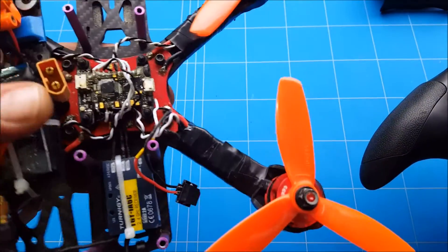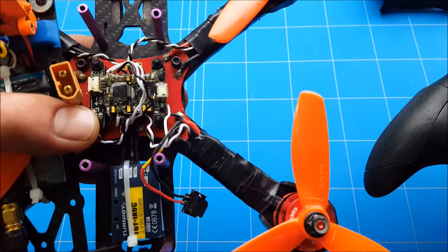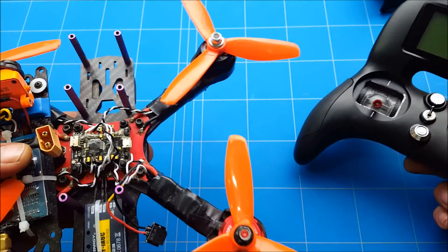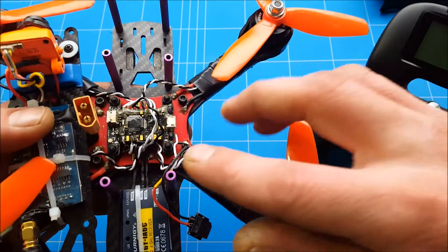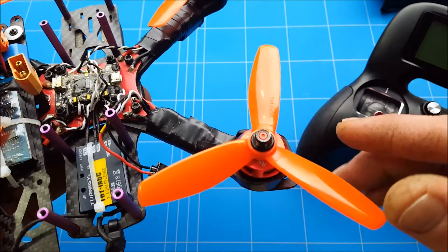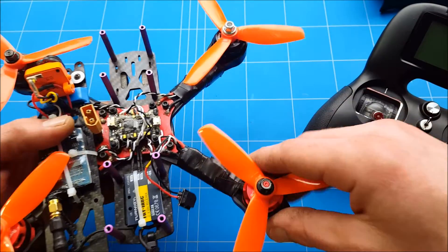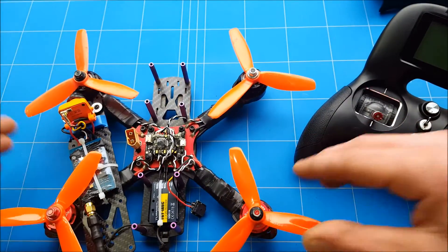Hello everybody, I'm HappyFlyer and today I'm going to show you how to connect your KISS flight controller with the GENERGY Evolution radio. We're going through all the steps from setting it up, arming it, and doing a motor calibration, and then we'll have a good flying Mr. Steel drone on a budget.